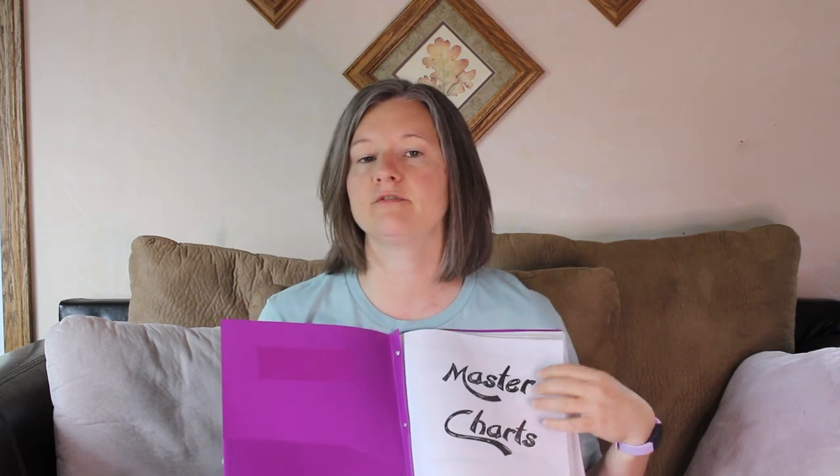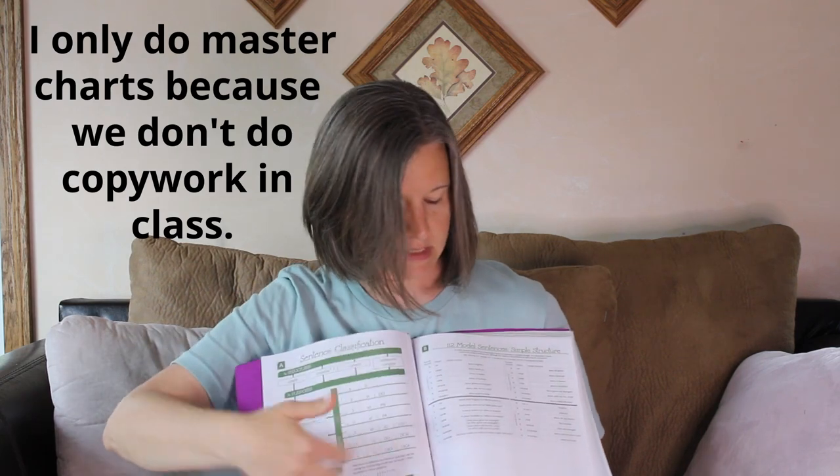The first section of the binder contains the master charts. We have A and B — I reoriented B to make it a little smaller so that when we introduce A and B, students can see them side by side and compare them easily. I also did the same thing with chart F. I'm not a big fan of F being oriented sideways. I really wish the personal pronouns were large at the top and the other pronouns listed across the bottom — I just like the upright orientation better. That's my personal preference. So we have all the masters.